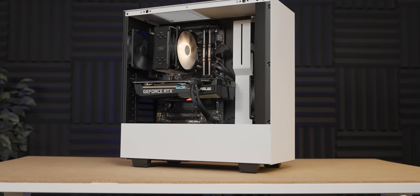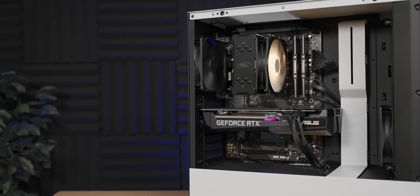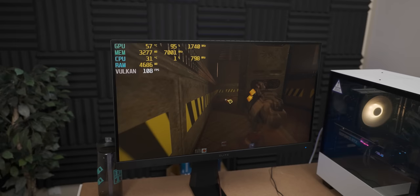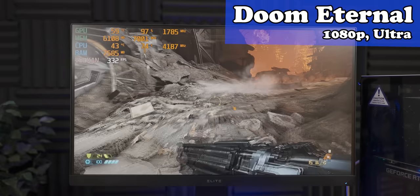Now we're just going to install a game, and then you can do some gaming on the system that you built yourself. In terms of the game, it's a bit weird — we're using the ray tracing demo for Quake 2. But look at those temperatures — hey, look at how cool my CPU is. 32 degrees. Now that it's not running 96 degrees in the BIOS, it's way better. 300 frames per second — that just seems ridiculous. You're spoiled with frames.